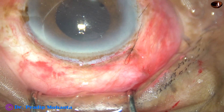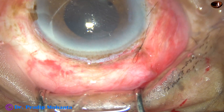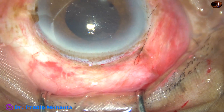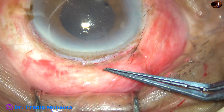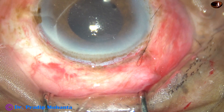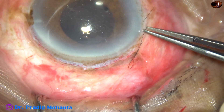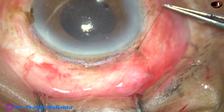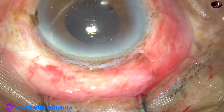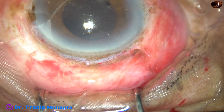When the patient comes for follow-up and is sitting at the slit lamp, take a straight suture tying forceps. Clean the forceps very nicely with povidone iodine. Then just hold this end of the suture and pull it out. This is how you remove a releasable suture.